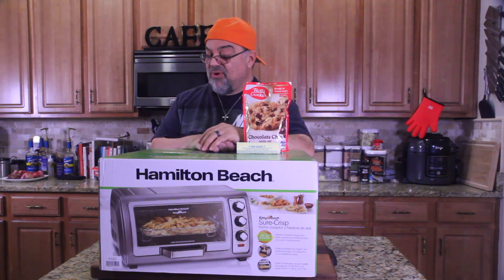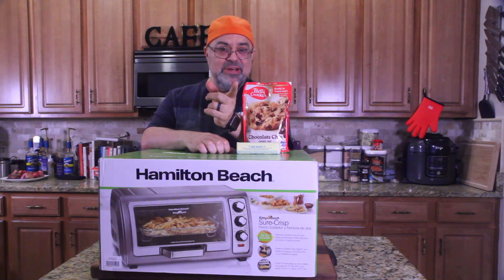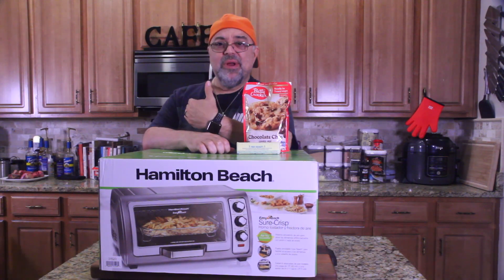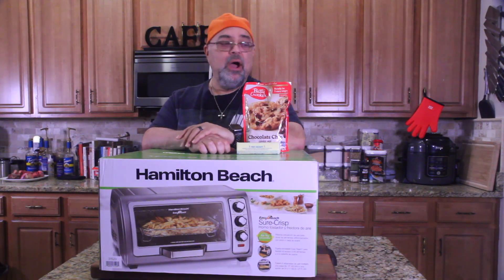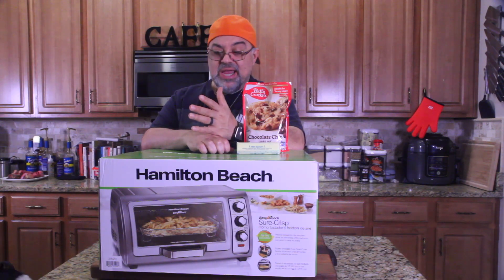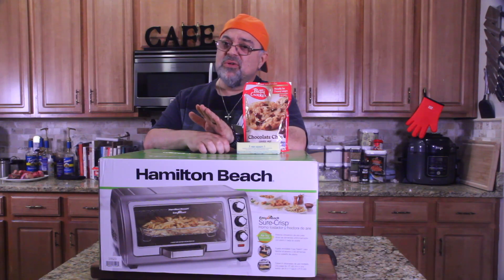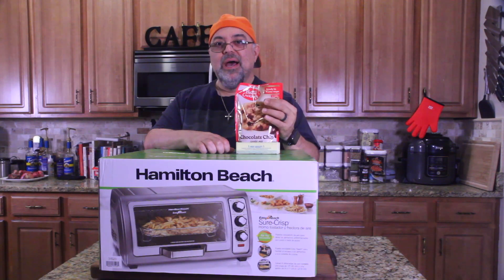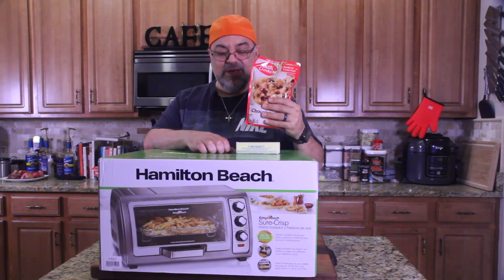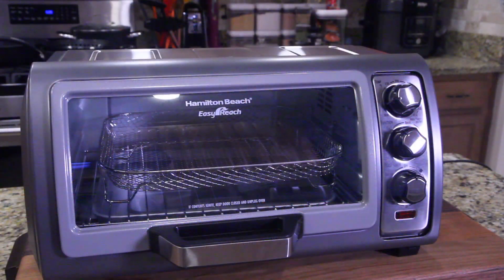So I went looking and I found the Hamilton Beach — it's called the Sure Crisp Air Fryer Toaster Oven. It does all of it. It'll make toast for me, I can get rid of my toaster, I can use it as an oven when I don't want to heat up the big oven, and I can also use it as an air fryer. It's perfect — it'll sit right on the counter and do three things in one.